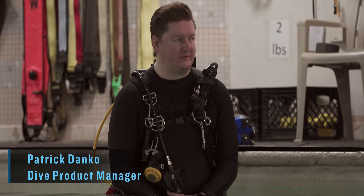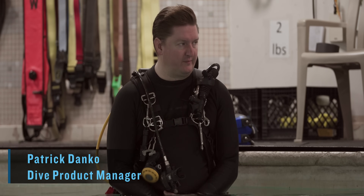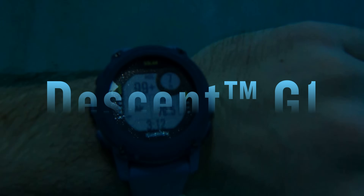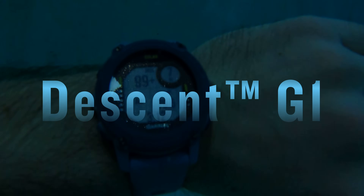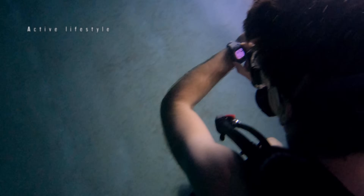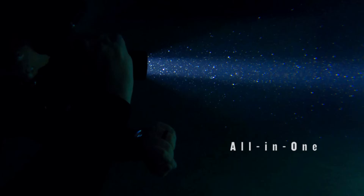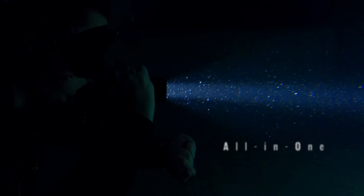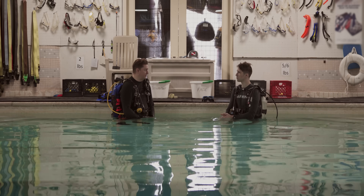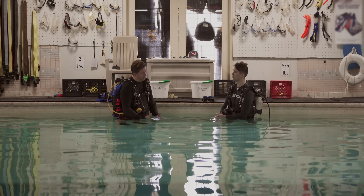Thanks for having me back. It's exciting to announce a new dive computer product that we have been working on for quite some time. This is the Descent G1 dive computer. In Garmin tradition, it's an active lifestyle, GPS-enabled smartwatch and full-function dive computer combined into one. It's a recognition that divers aren't just divers — they're athletes, they're explorers — and we're really trying to continue to provide them with tools and watches that help them in all of their activities.